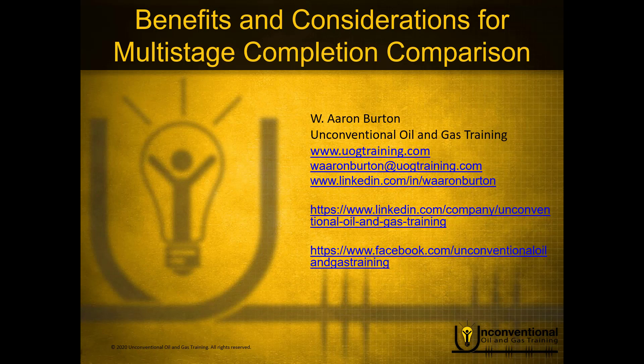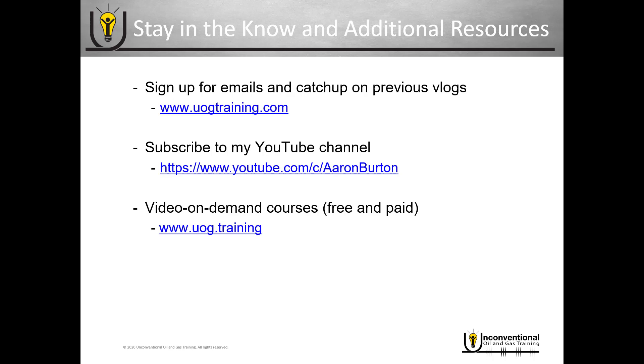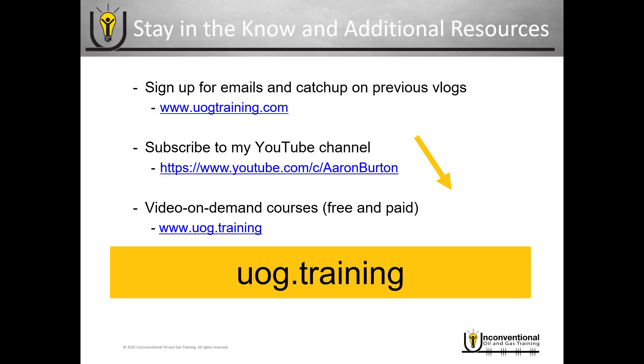Hello, this is Aaron Burton with Unconventional Oil and Gas Training. Thank you for joining me for another part in the mini-series, Benefits and Considerations for Multi-Stage Completion Comparison. Just a quick reminder about additional resources — be sure to subscribe to my YouTube channel, and you can see my video on demand training courses at uog.training.